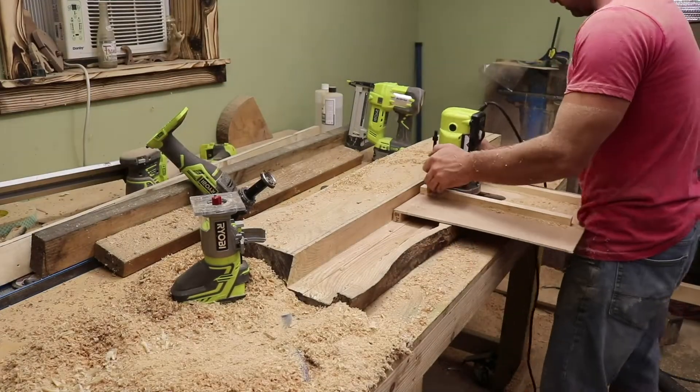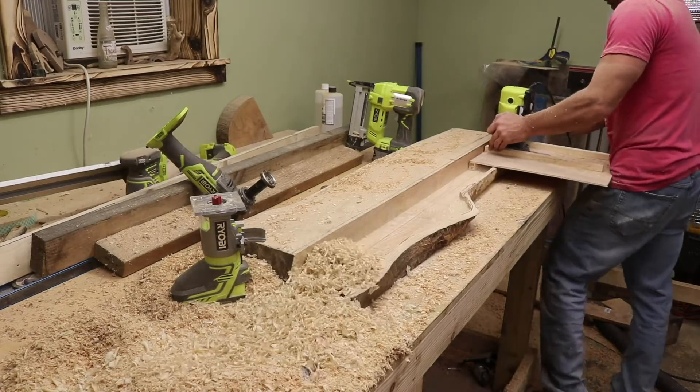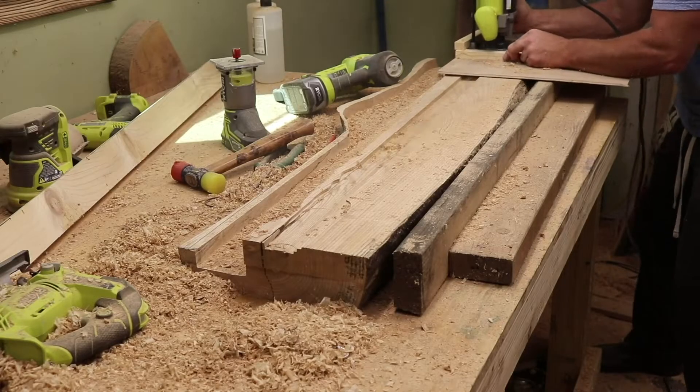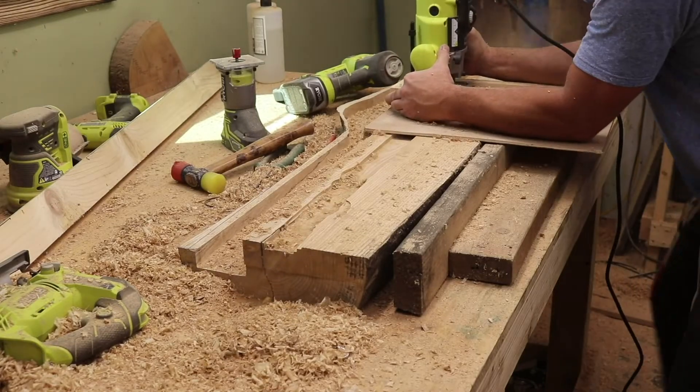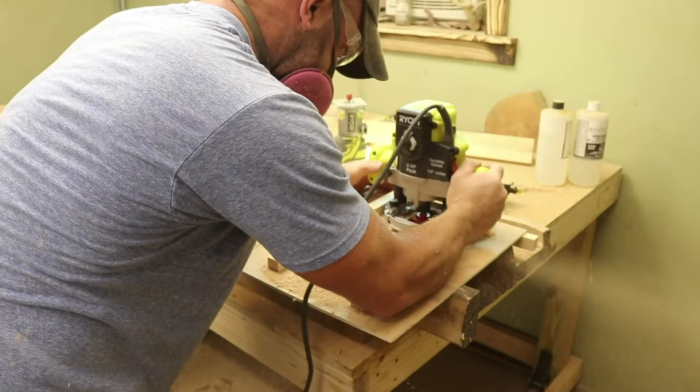The big router bit really made a big difference. If you've got a decent-sized plunge router, I think you can pick that one up — it's really inexpensive and it works great. I have a Hitachi that I have a lot of issues with; the plunge doesn't stay set. This one, no problems at all — it was perfect right out of the box.